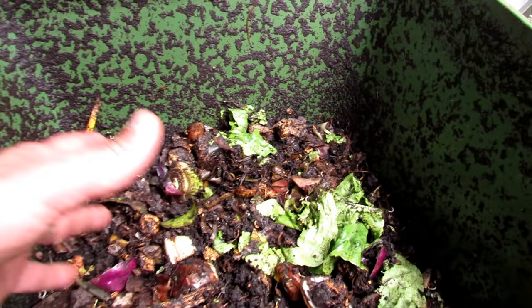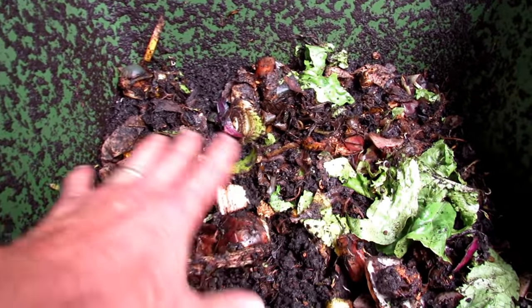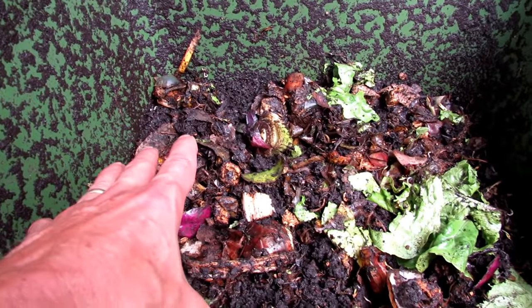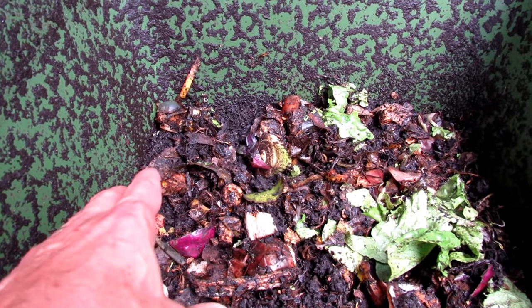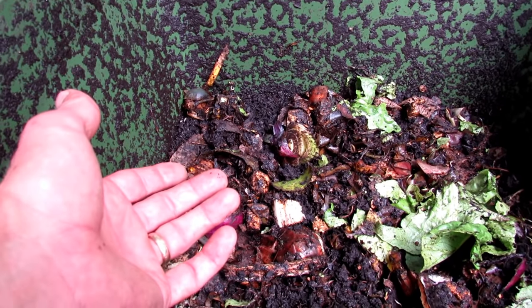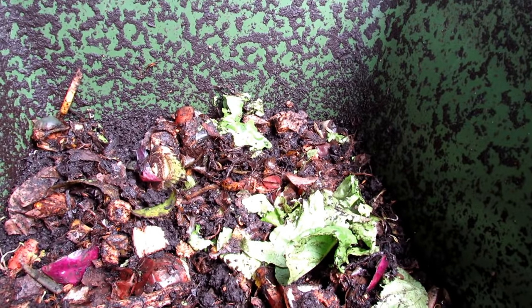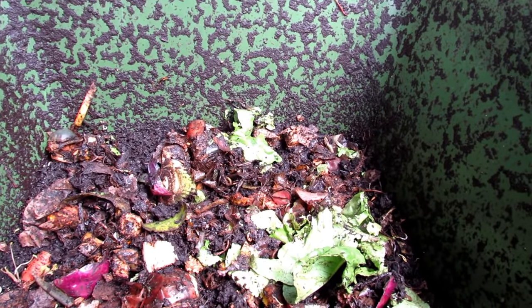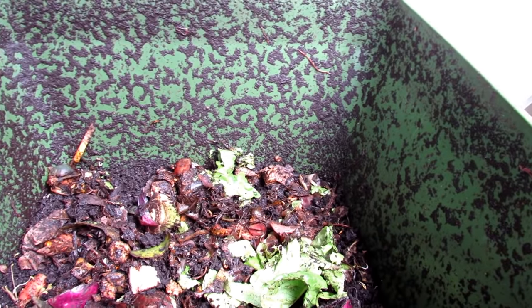You can see the level has dropped — I'm still getting used to how much to feed them. There's no odor here either, which I find really impressive. You want to give them fresh food and give them enough that they can eat it before it rots and smells. Start with less when you first get going. You can see smaller worms in there too — they're going to match the amount of food you put in.